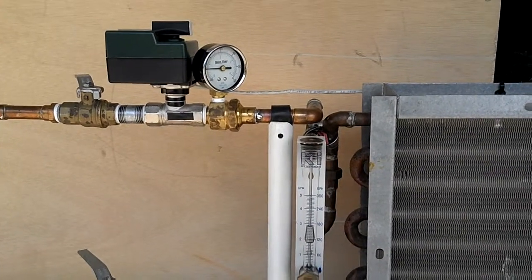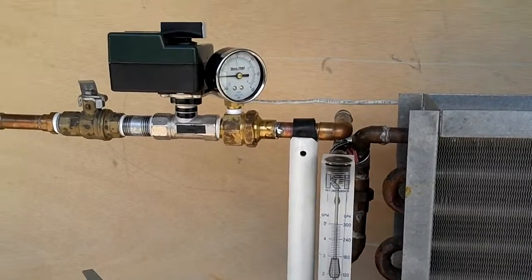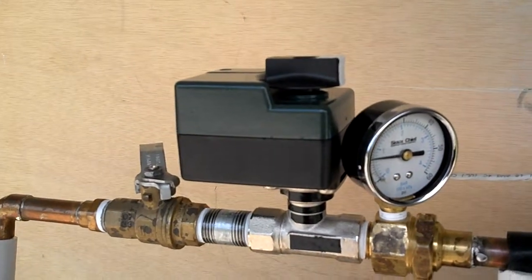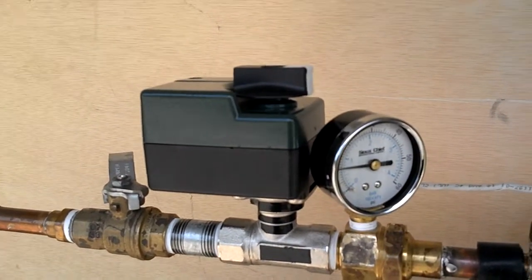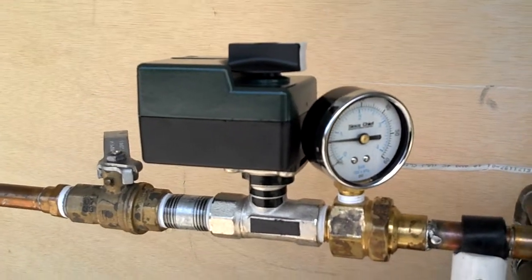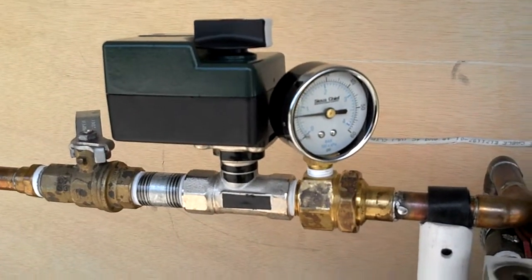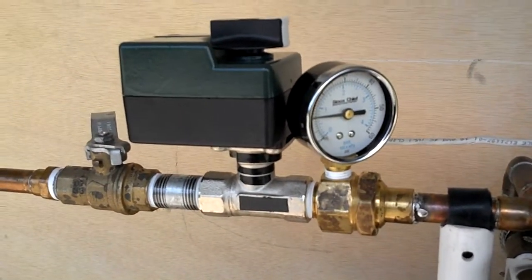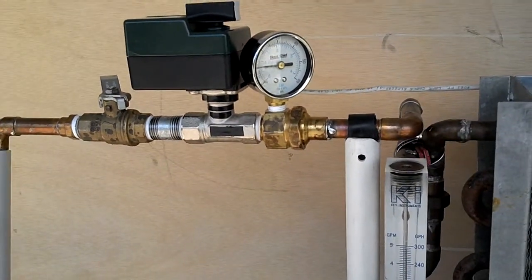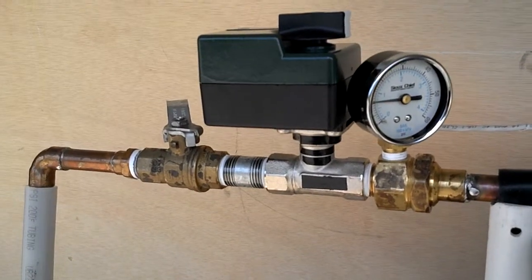I'm going to show you a typical setup in the air conditioning and heating industry when you have a coil that has a two-way temperature control valve on it. This particular coil has a common two-way temperature control valve that has a characterized ball in it, inside. That characterized ball makes for a really smooth flow from full open to full close and back and forth. In this setup, we have a manual balancing valve. So, with this particular coil, we have a temperature control valve that is modulating, and we have a manual balancing valve.